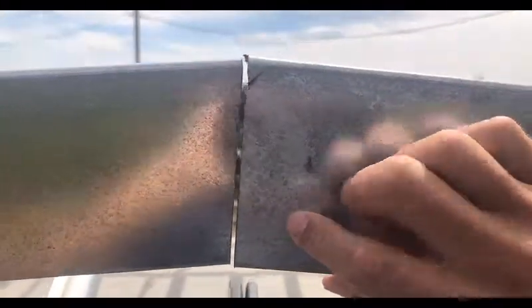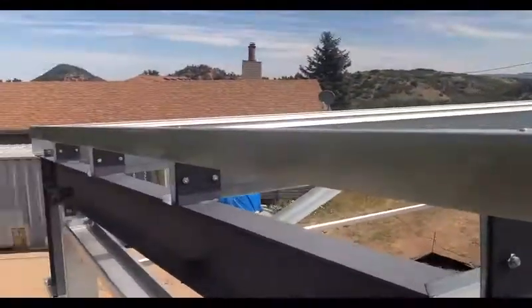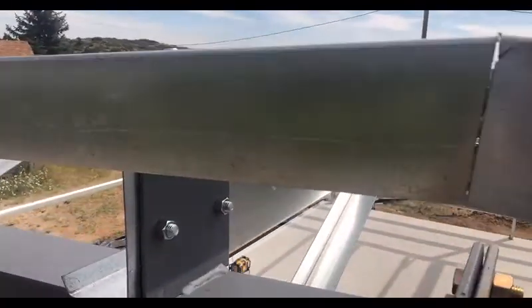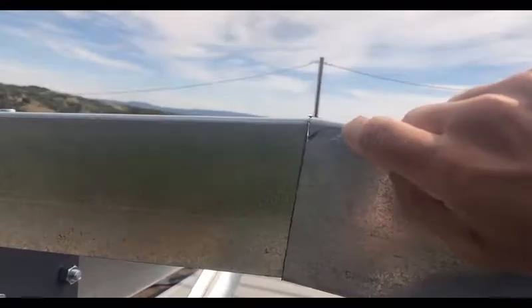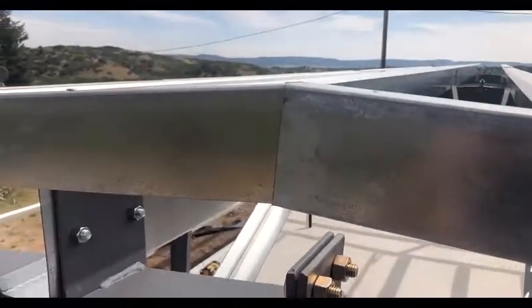He won't have any problems getting any sort of roof screws that he needs to get in up here. If you leave it straight you can leave a little gap there. It's really up to the erector.